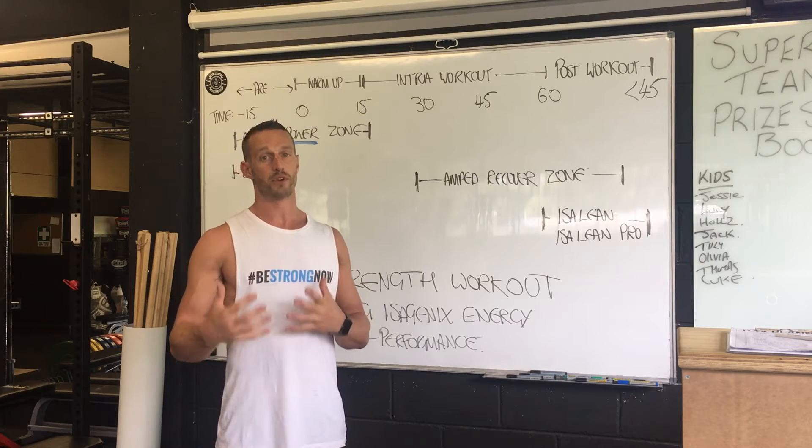What you'll see on the board here is a timeline from before the workout — zero to 60 minutes — and then between the completion of the workout and 45 minutes underneath that time.